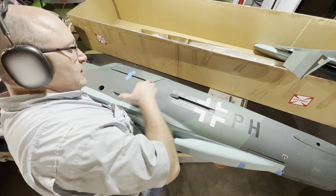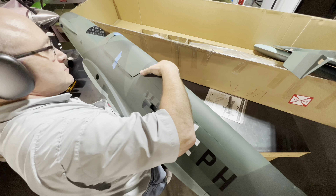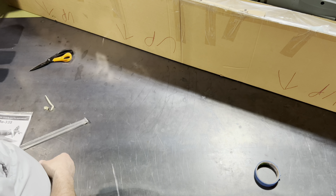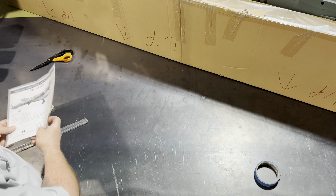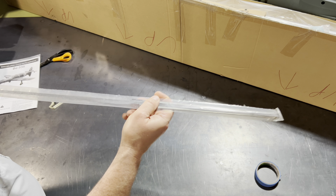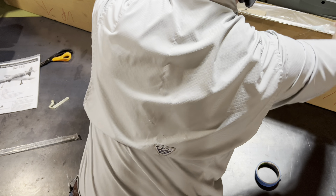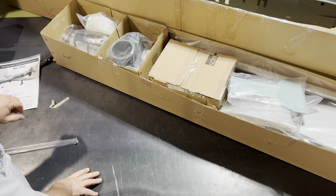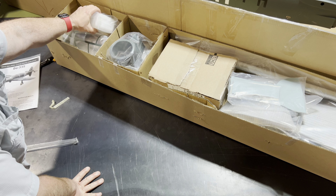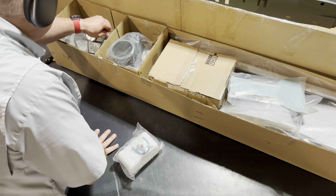Let's go ahead and put our fuselage back in the box and continue taking a look at the other goodies included with the ARF. The kit includes a nice set of very detailed instructions, as you can see here. They also include a package of push rods and a fantastic hardware package. Let's start with our box up front here — we've got some fuel tanks here, a couple of them, as a matter of fact.